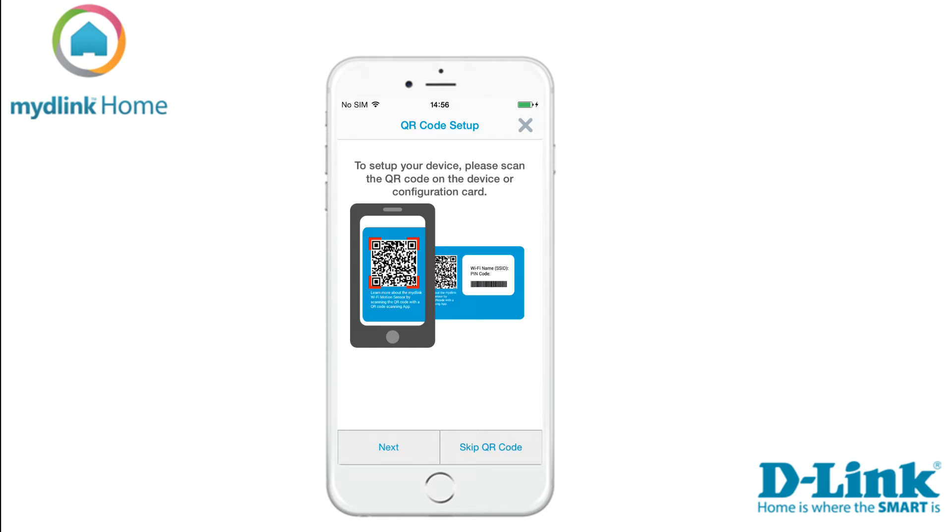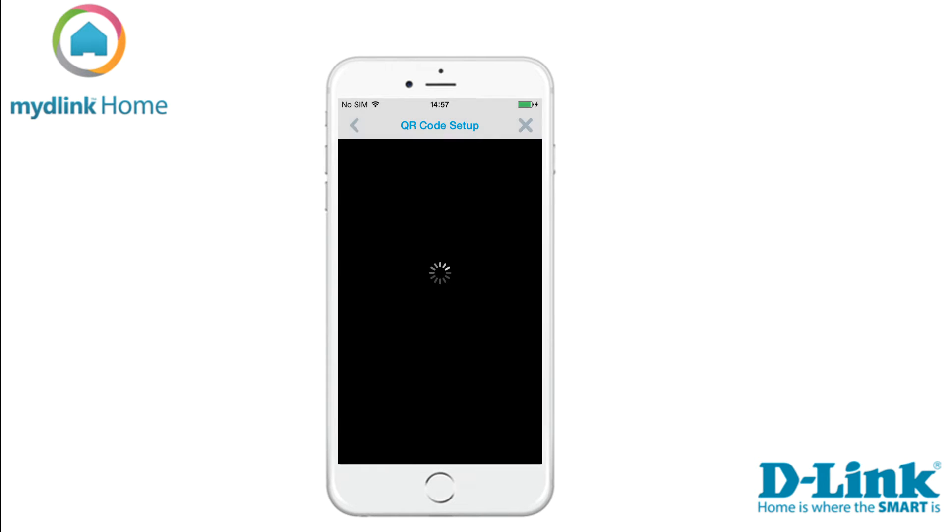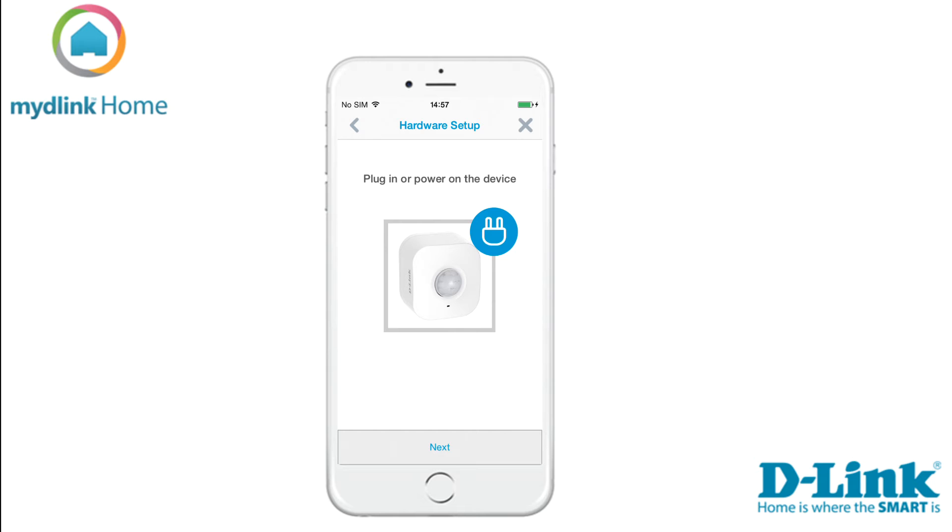There are two ways to install the device. We recommend that you use the QR code which was included in the package. Tap next to start scanning the QR code. Now it's time to plug in your device and continue by tapping next.